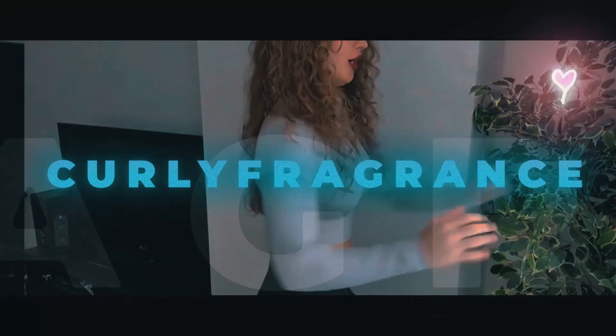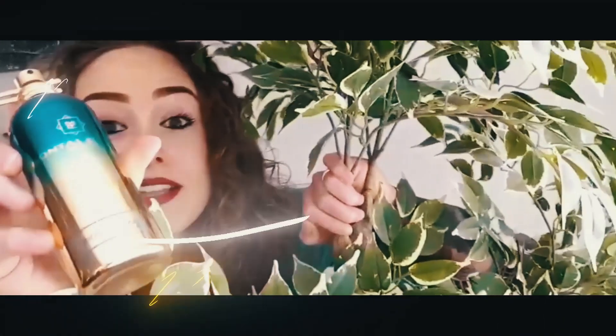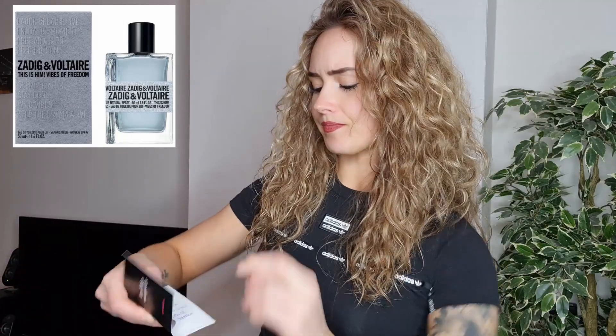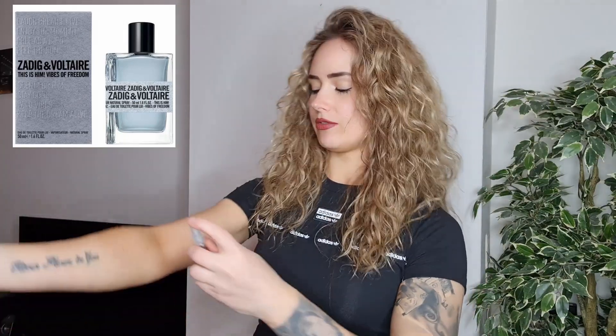Let's see if this one is good — grab yourselves a cup of coffee and let's get into it. Okay, so let's see: Zadig & Voltaire, This Is Him, Vibes of Freedom. Let's see what we're gonna get from this one.